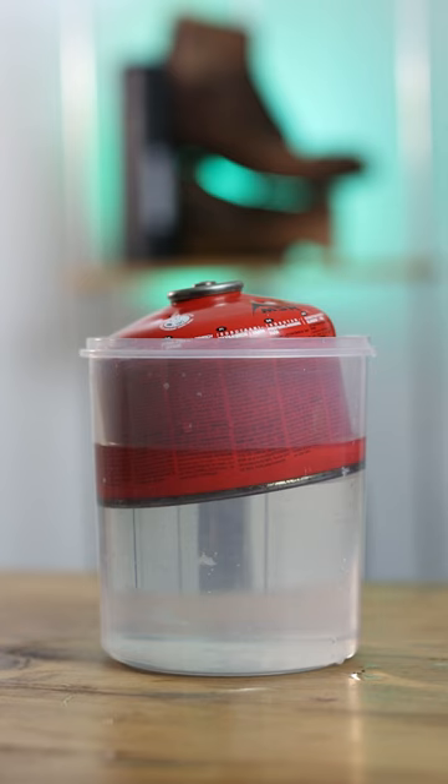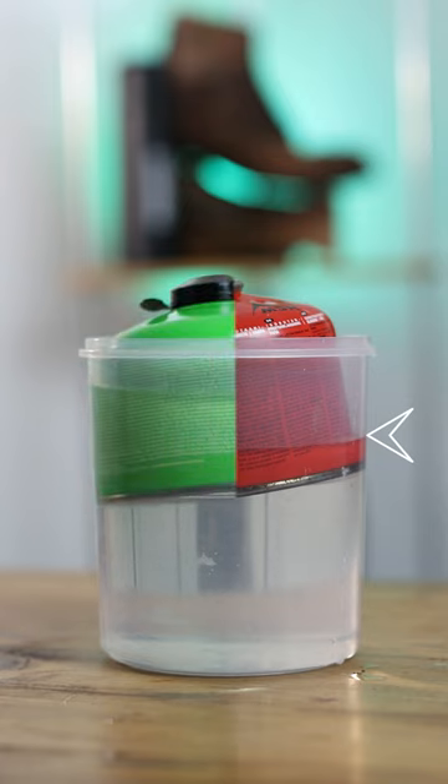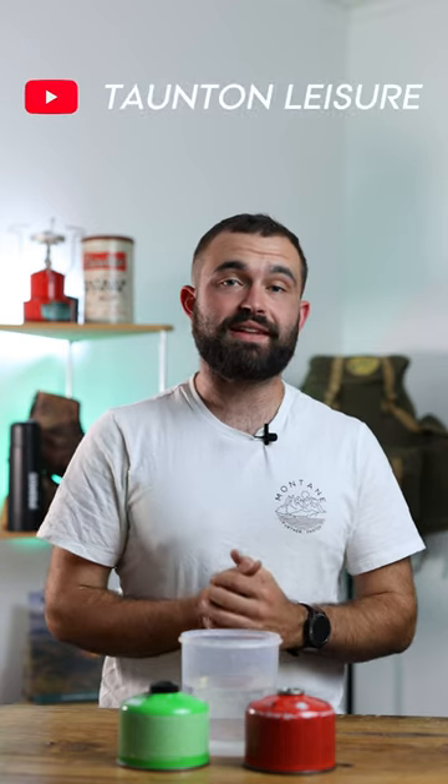If we take a visual reading from the bottom — when it's empty this is how low it will sit in the water, and the same from when it's full — we'll be able to get a rough idea of how much gas is left. In its simplest form, the lower the canister sits, the more gas is in the canister. And that's how to check the levels of your gas canisters.